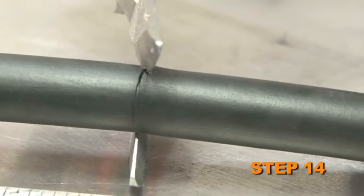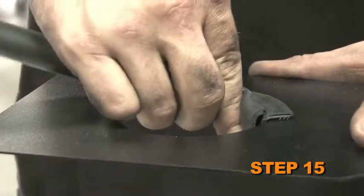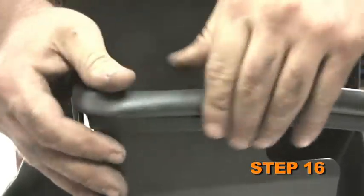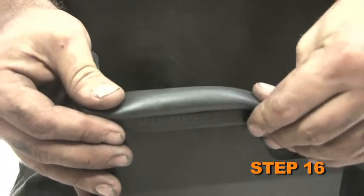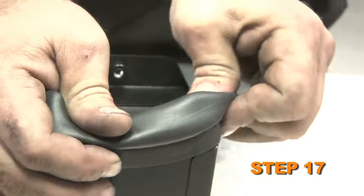Cut the provided edge trim into three sections: one 7 inches long, one 10 inches long, and one 27 inches long. Install the 10 inch section of the edge trim into the hole of the heat shield. Install the 27 inch section of the edge trim around the outside of the heat shield. Install the 7 inch section of edge trim onto the fresh air intake scoop.